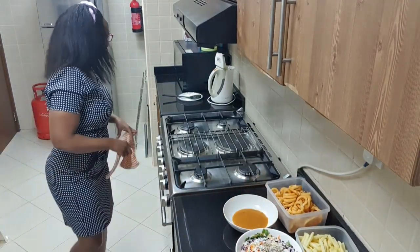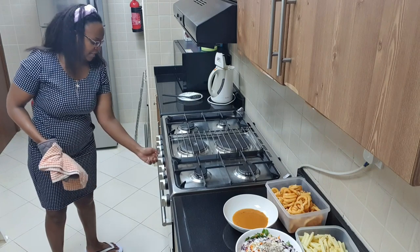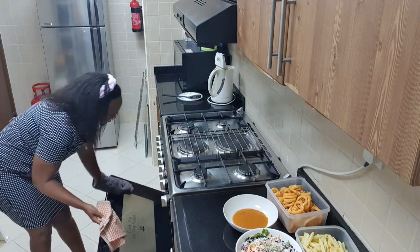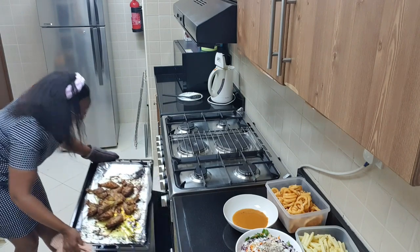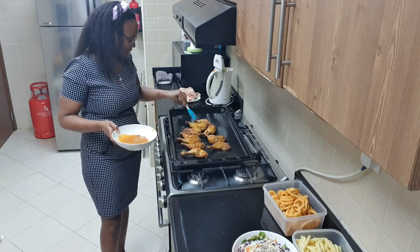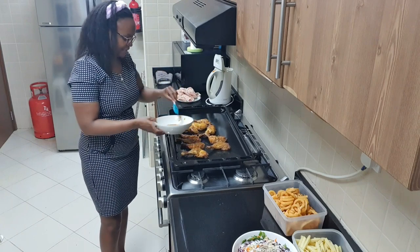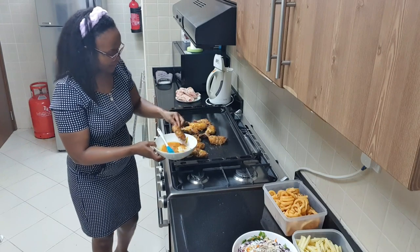My chicken is ready! I'm going to remove it from the oven. Sorry, I'm looking for my tongs. Done! Here we go — it's so hot. You can see it's sizzling hot. That is it for the peri peri chicken!